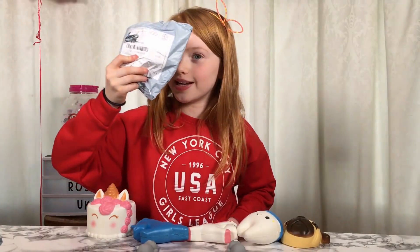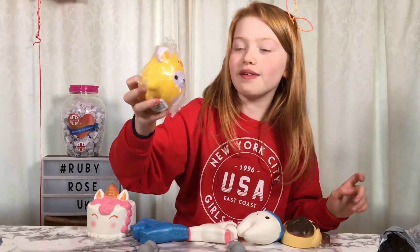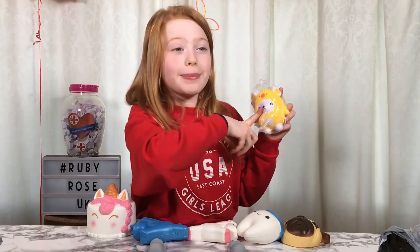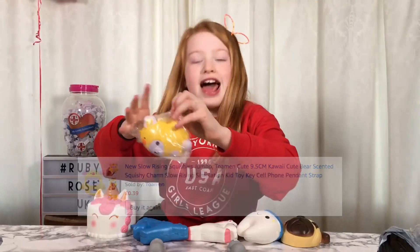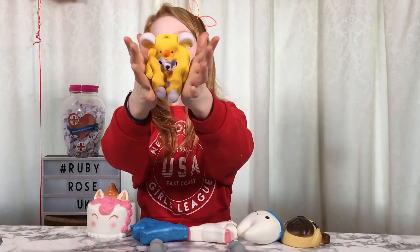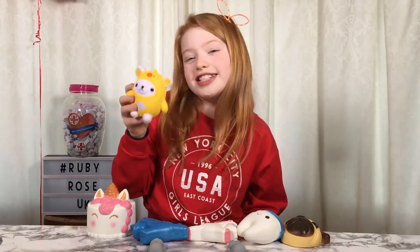What is this next one? It looks like a bear wearing a duck suit - that is so cute! Comment down below if you know what it is because I have no clue. This was only 39p and the postage was £1.99, so altogether it was £2.38. It feels so soft - it's super squishy. I love this squishy and it was £2.38 - totally worth it.